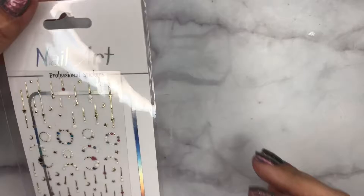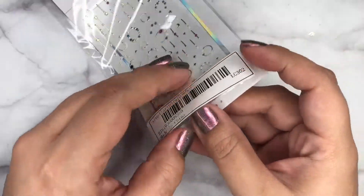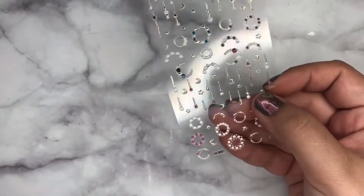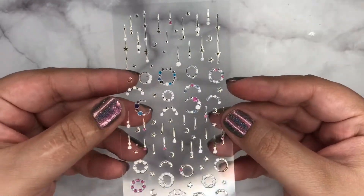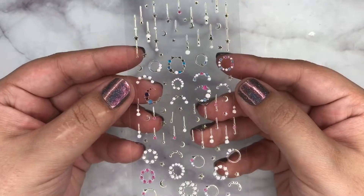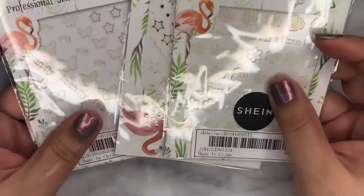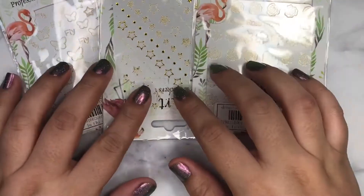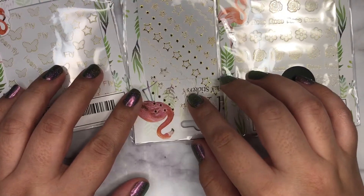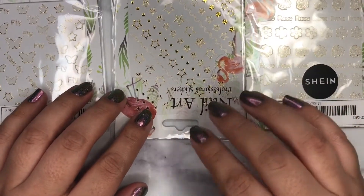Okay, next we have these — like the stars and moons, and they're stickers, you just peel them off. Next I have these. These are individual, you buy them separately. I'm not sure about the price but they seem a little expensive compared to some other ones I'm going to show you next.